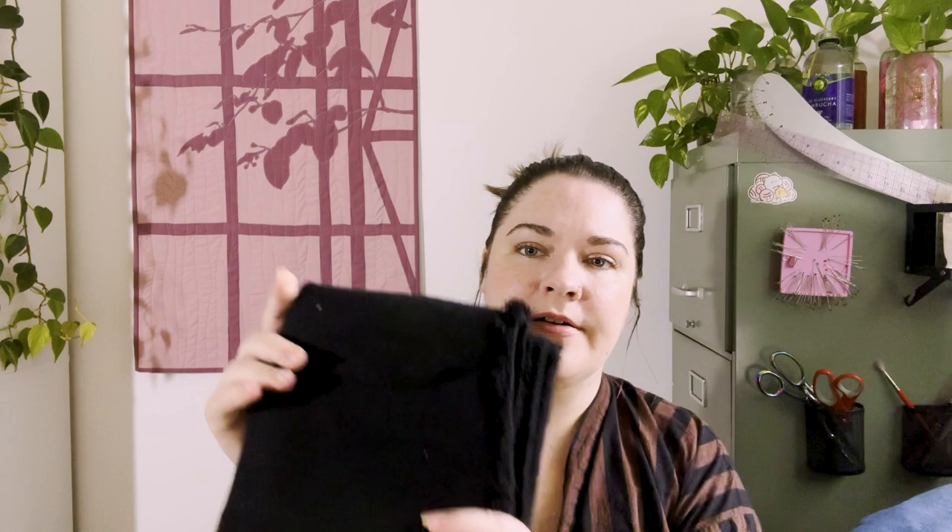The second peplum top will be made from this heavier-weight black linen-rayon blend from Joann Fabrics — leftover from my Zadie jumpsuit that I recently made and love. There's plenty of fabric here to make a top as well, so this is another scrap-busting project.